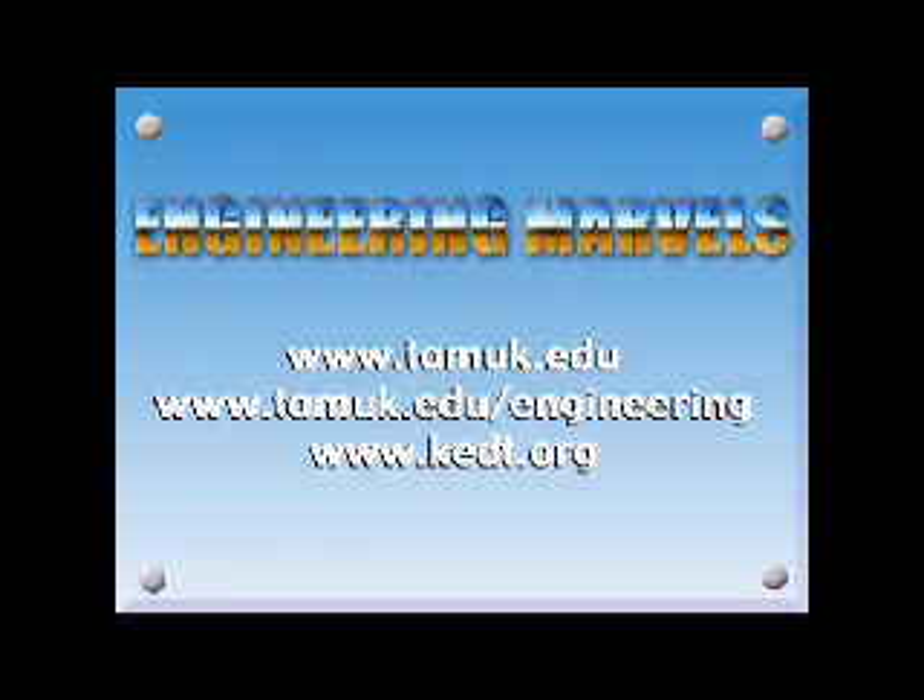Engineering Marvels is a joint production of the Frank H. Dotterwhite College of Engineering and South Texas Public Radio. Past episodes are available online at tamuk.edu/engineering. I'm Jason Morton.